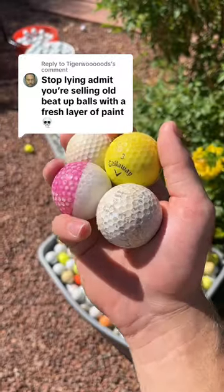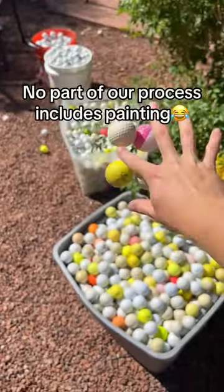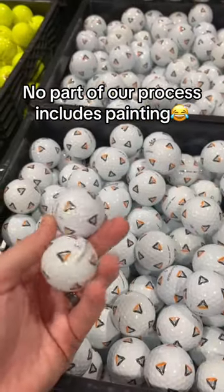Stop lying and admit you're selling old beat-up golf balls with a fresh layer of paint on them. Well, that would be true if we were selling refurbished balls, which we're not, and a lot of people get this confused.